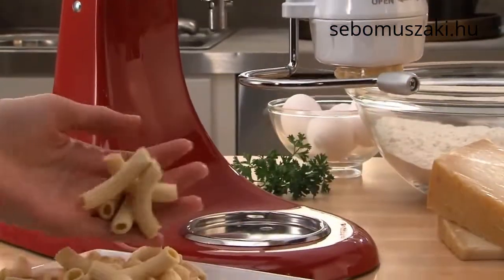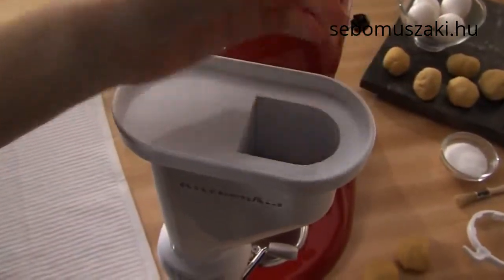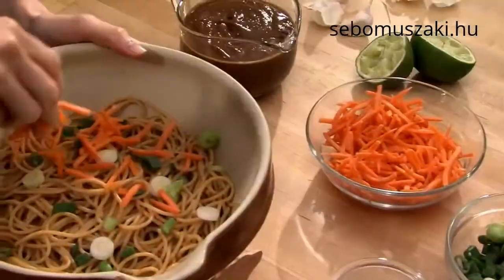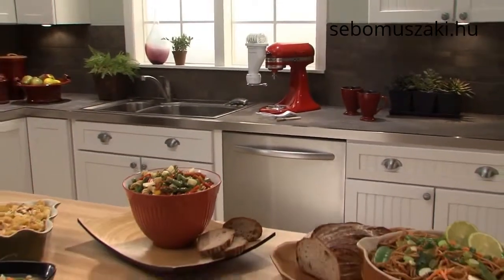Spaghetti, macaroni, rigatoni, and more — the pasta press attachment from KitchenAid helps you display your creativity. Another reason to love your KitchenAid stand mixer.